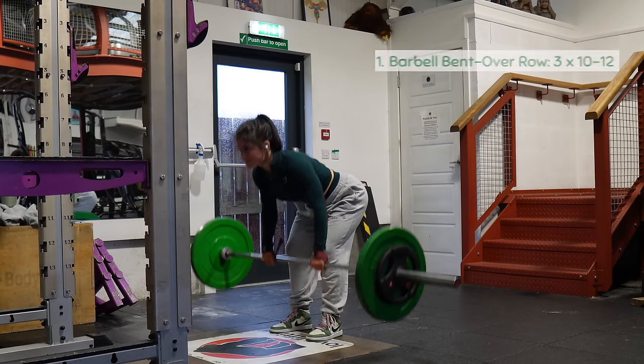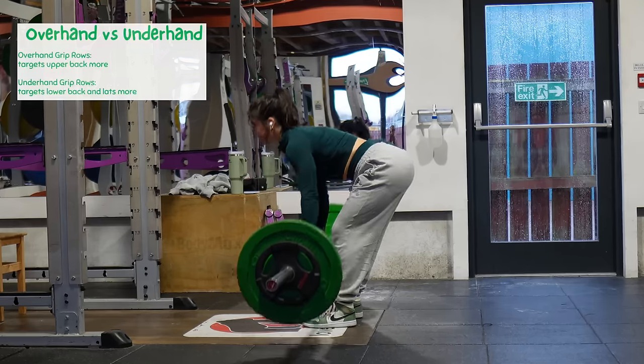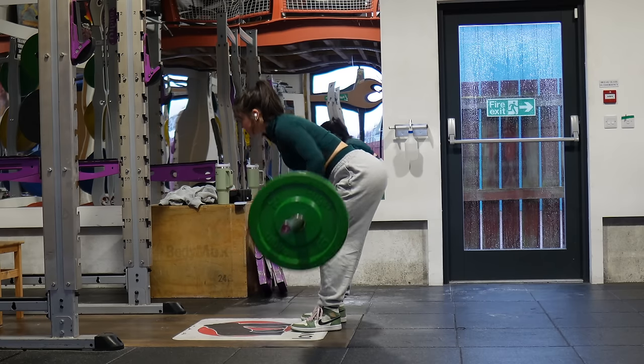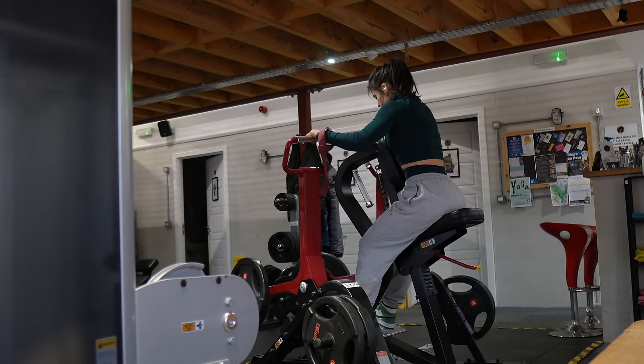Our first back exercise is bent over rows. I do these with an overhand grip, but you can also do them underhand. The overhand grip targets the upper back muscles more, while the underhand barbell row targets the lower back and lats more — so it depends on what you want to focus on. The key to getting the most out of this movement is really stretching out at the bottom to increase time under tension and push to failure.